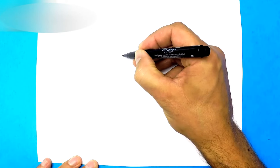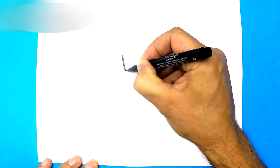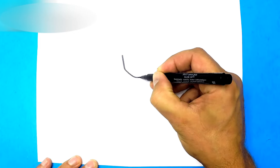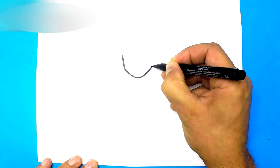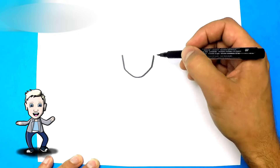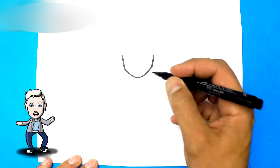First off, we're going to draw a line that comes down, starts to go in a bit more, straightens at the bottom just for a little bit, goes up, and like that. So this is like a U-shaped sort of design. This is going to be her chin.